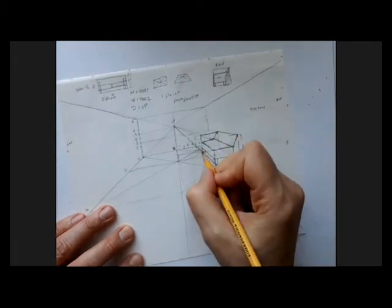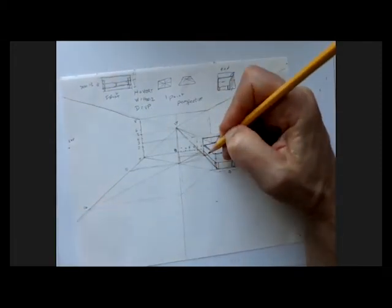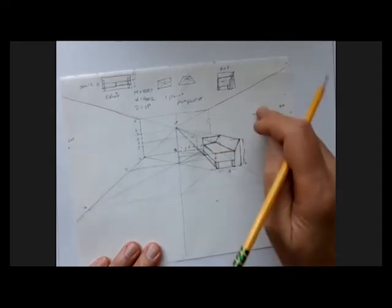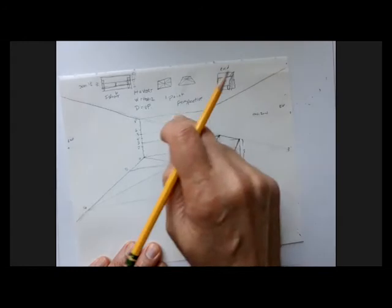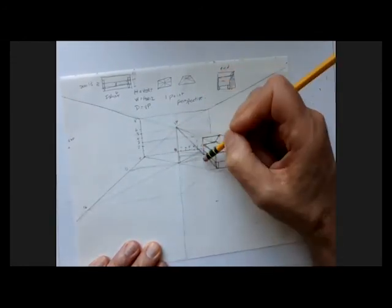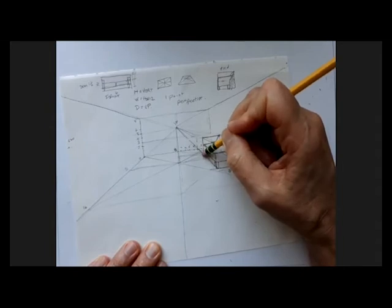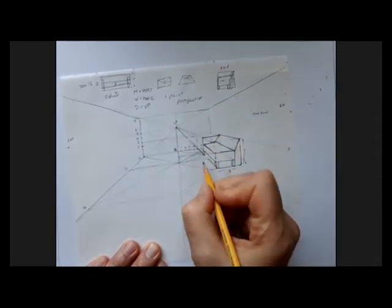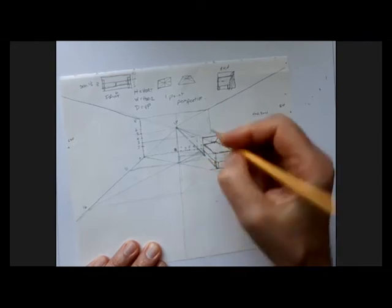I want to come here away from vanishing point first. Why? Because the front edge of this sofa relates to this wall, and everything on this wall goes vertically or to vanishing point. So I'm not going to do my horizontal first — I'll do vanishing point first, then draw a vertical, then go horizontal to get my third dimension up here.